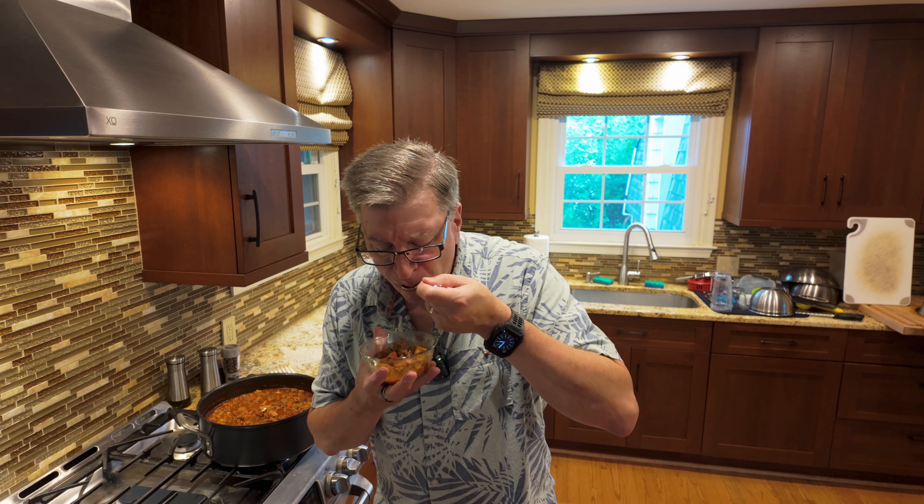The peppers are still very tasty — they haven't gotten mushy. Just really yummy. So, chili season — there's going to be a recipe card at the end of this video. Give it a shot, it's delicious. Thank you.